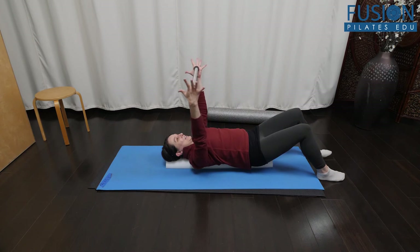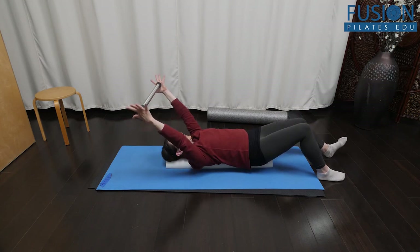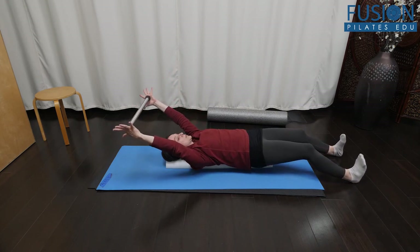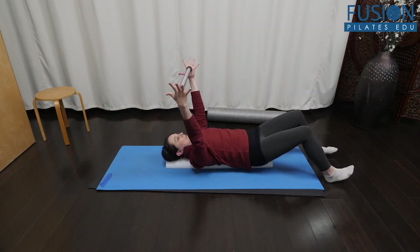After you've done a few single leg arm arc and leg reaches, you can add more challenge with a double leg. The cue is to exhale as the arms and legs reach away, and inhale as they return.